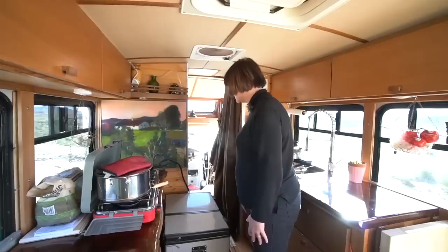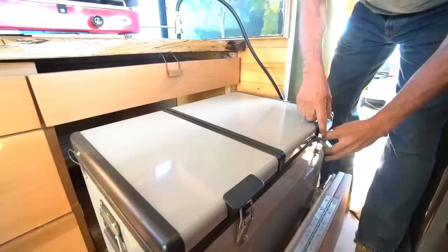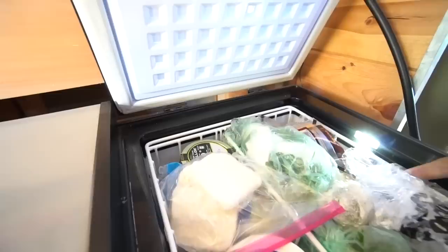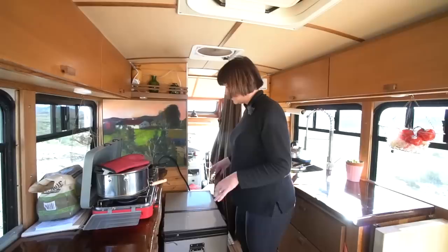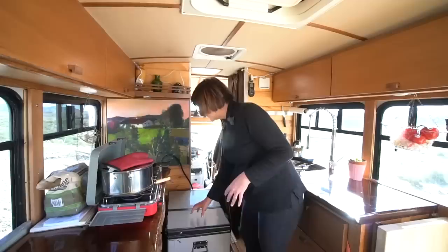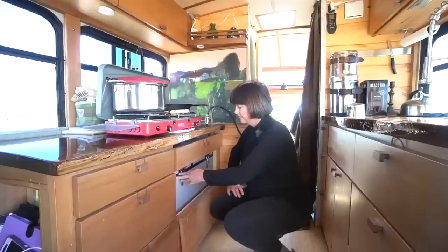I'm surprised how much stuff I can fit in there — two dozen eggs, tons of cheese, cilantro, my lard. This is the Iceco fridge; the Iceco and Dometic are the two main ones people buy. We chose this one because it has its own dedicated compressor for each side — a dual compressor — so you can really freeze things and make ice cubes.